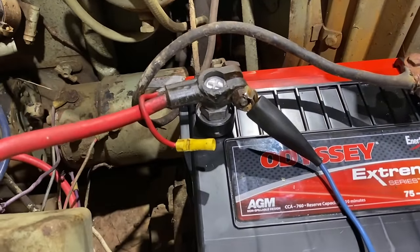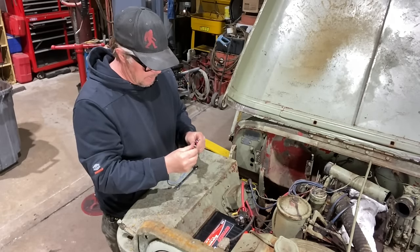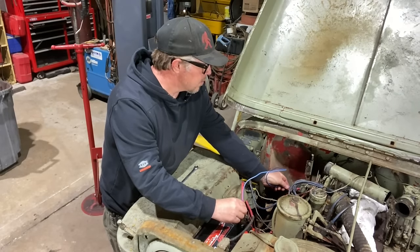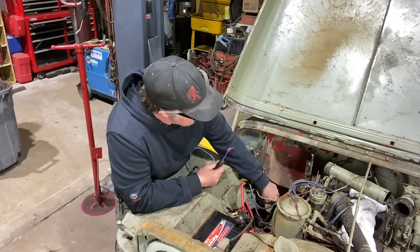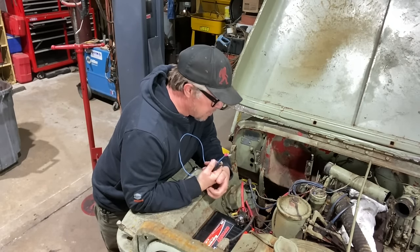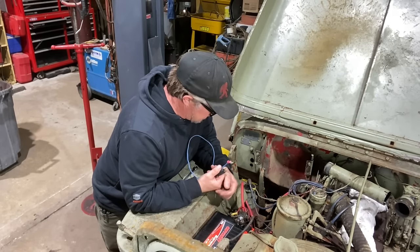We are not getting anything. Might not be getting a good connection right here — let me try this again. I can hear this thing clicking, but it doesn't sound like the starter wants to turn. So I'm going to try the next step and make sure that all of our connections are good and that we're actually getting 12 volts down to there.